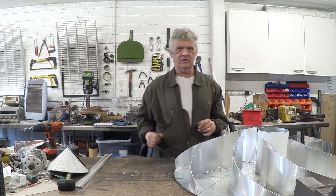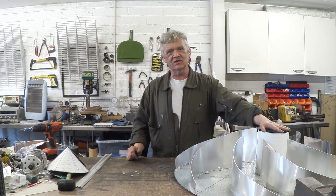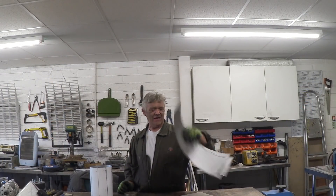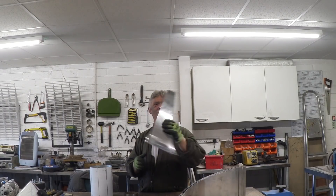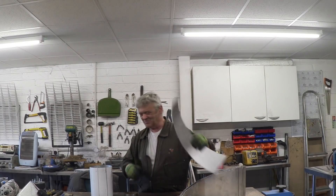The tube goes in the center and the blades attach to that. I've recovered the blades. You might notice I'm wearing gloves — that's because I got sick to death of slicing my fingers. This aluminium is like a knife blade, so it helps to wear gloves.